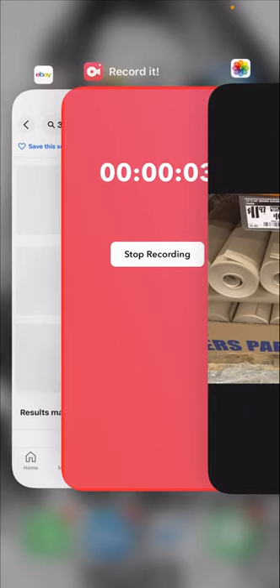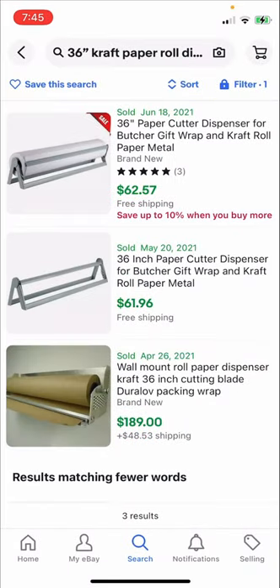What you can do is get one of these rollers — this is on eBay. You get the 36-inch craft paper dispenser roller. I have one of these and it works excellent. We do reuse a lot of our packing material, but when we run out, this is what we use. Hope this was helpful.